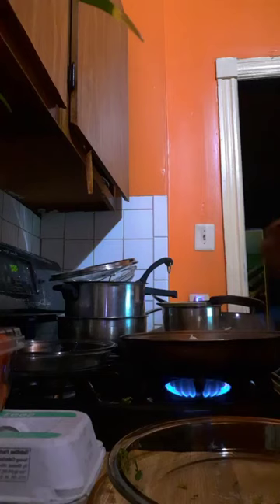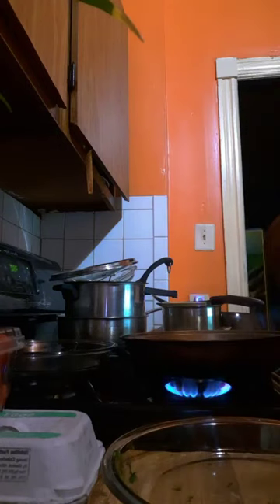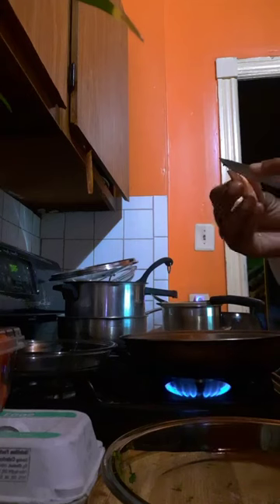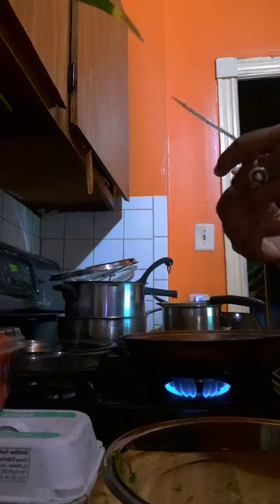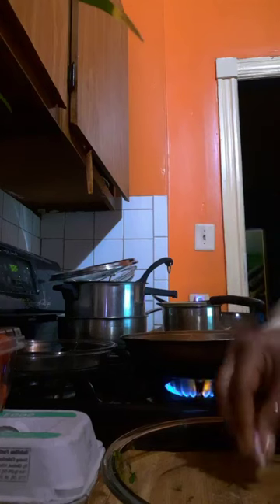So these are shallots — something I've never used until the other day, this is my second time using them. Something like an onion — I'd say it's in the onion family actually. Peel off the little outer papers and I'm just going to take this and cut the rest of it up.